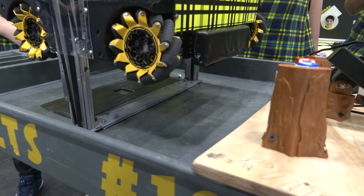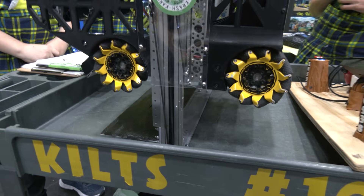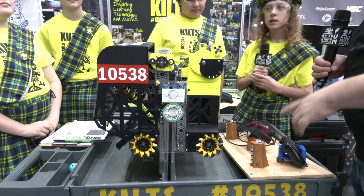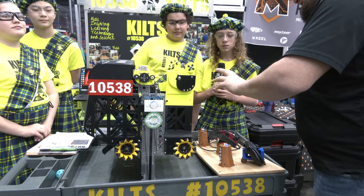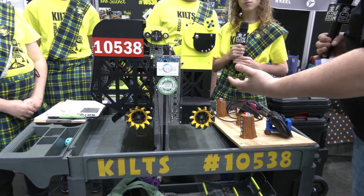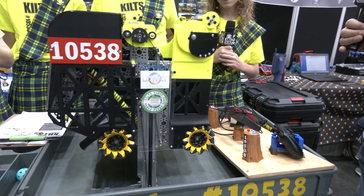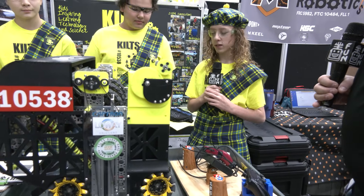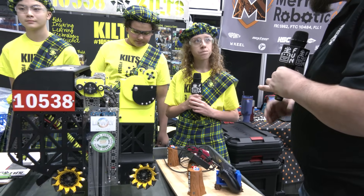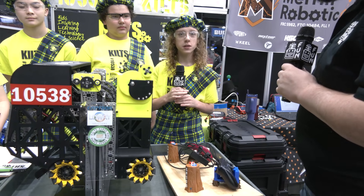With your lift — you mentioned there's no back-driving because of the worm gear, which is great. Overall, the packaging on this robot — it's not tippy at all. What considerations did you put in to make sure you wouldn't tip over and that your center of gravity was good? We made sure it would be lined up to the perfect area. We always make sure that we're lined up.